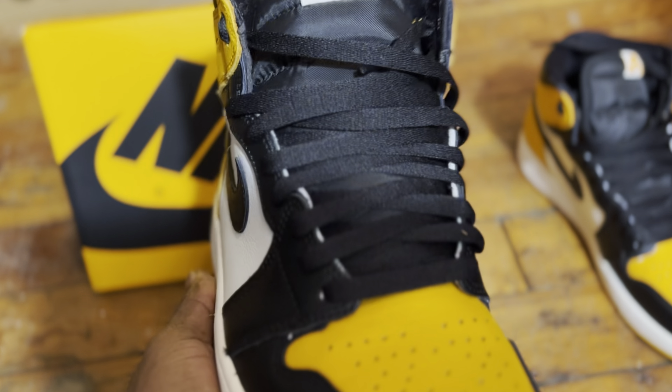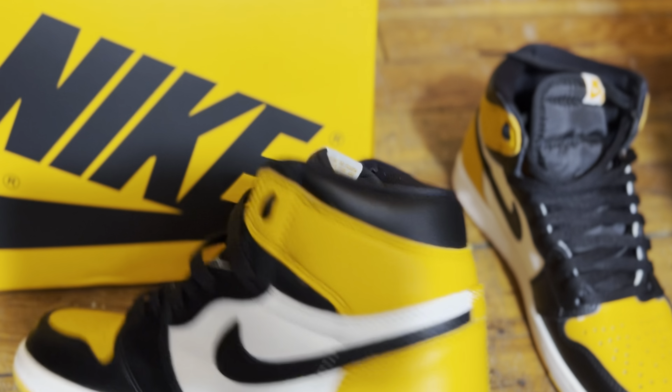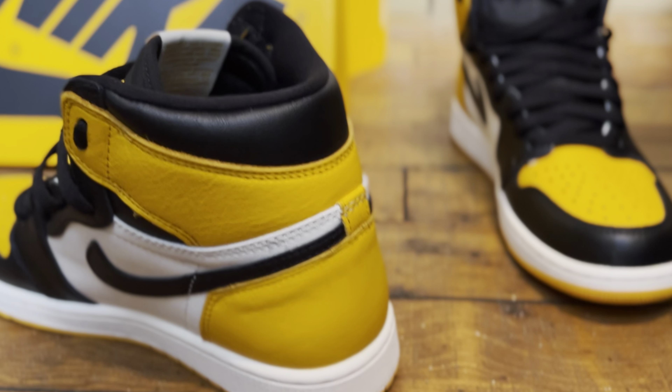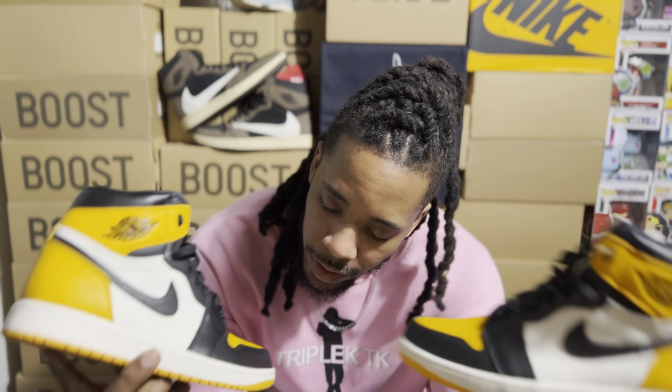I've been through a lot of UA sneakers, especially when it comes to quality, and I think it is completely natural to be nervous when you are trying something for the first time. My main issue was: am I going to receive a quote-unquote retail shoe from Seoul Insignia? That was my main concern. Or is it going to be some BS like other sellers tried in the past?